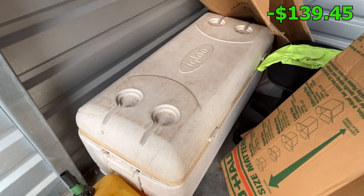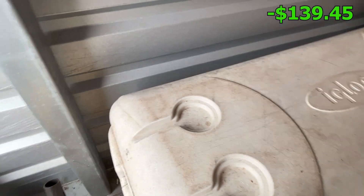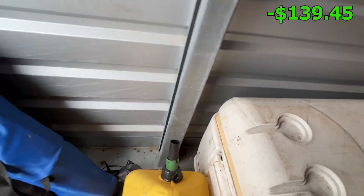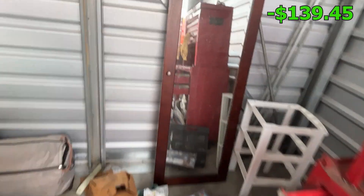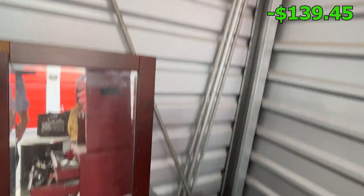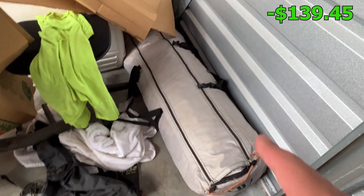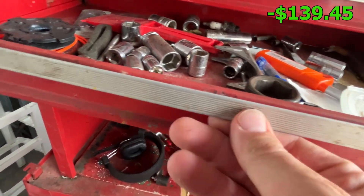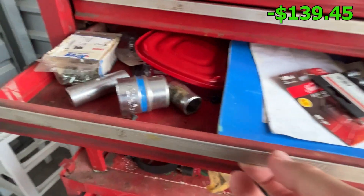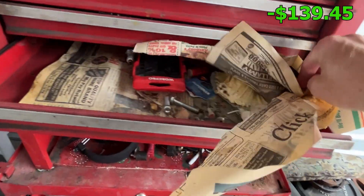Big old Igloo cooler — see if there's anything in it — no, thankfully, so that's good. We'll get that loaded. Some little odds and ends, looks like some conduit pipe I don't need. Looks like another tent, it's like a pop-up tent, because there's one right there too underneath that sprocket.